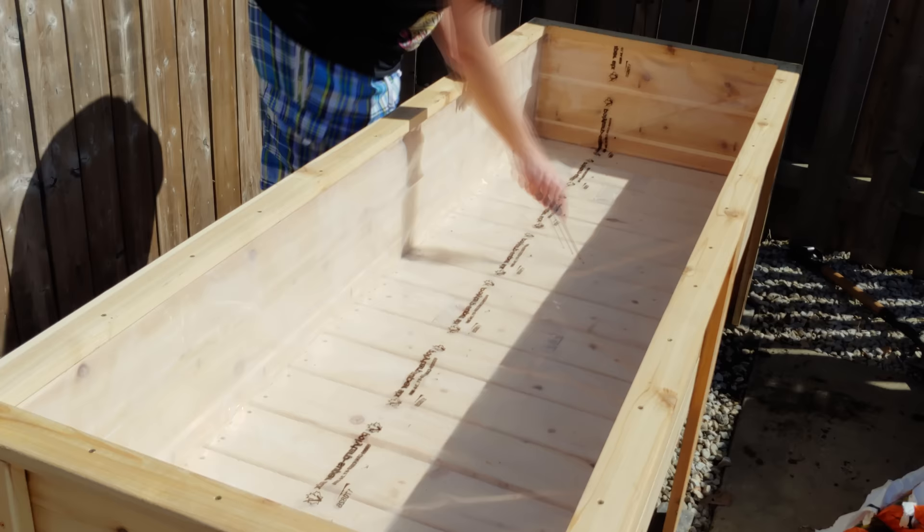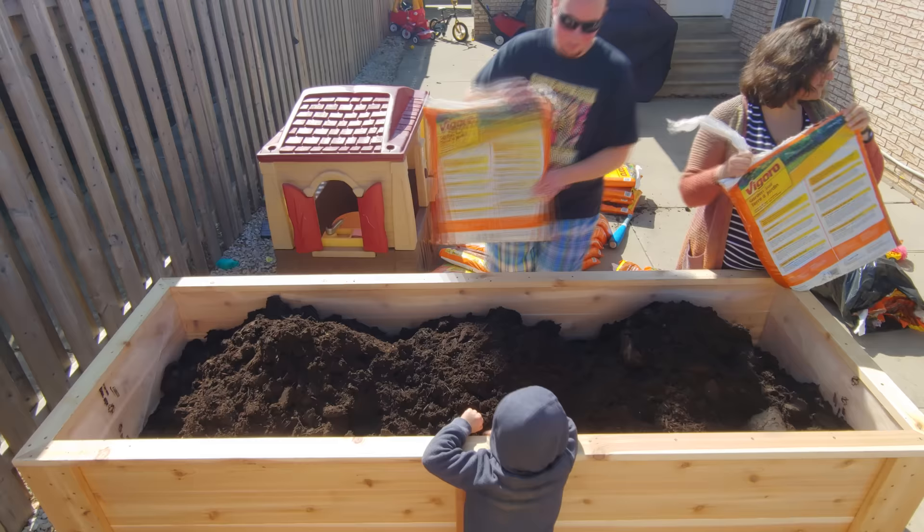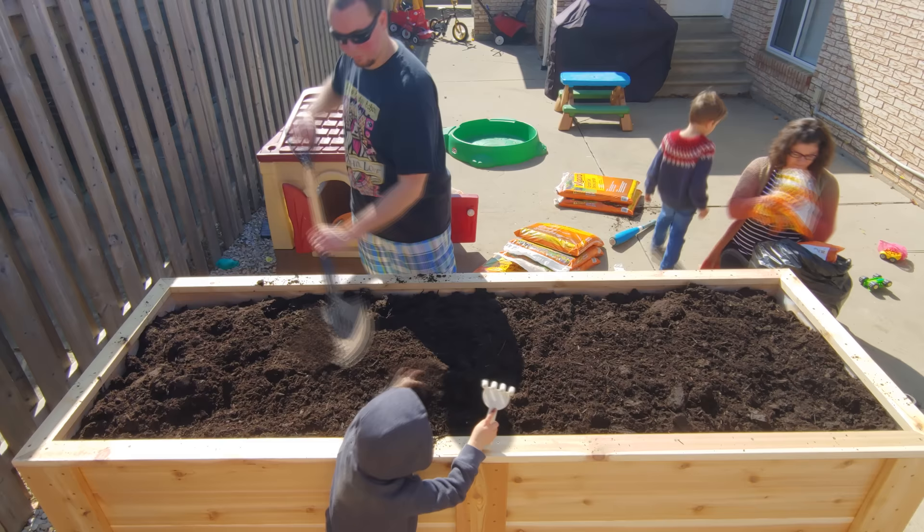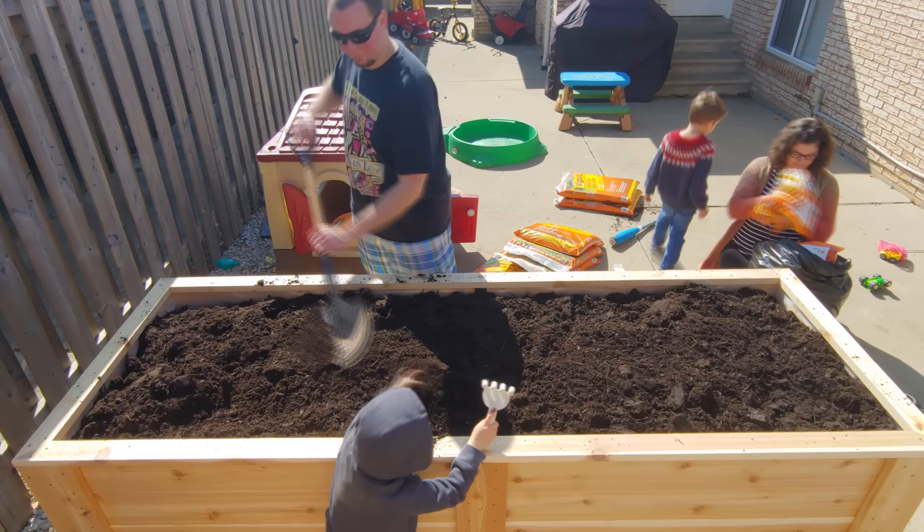The next step was to poke 3 drainage holes with a screwdriver between each one of the slats, then it was time to fill the box with dirt. Before that I installed 6 patio stones under each one of the feet and leveled the box as best I could. And with that, the project is complete.